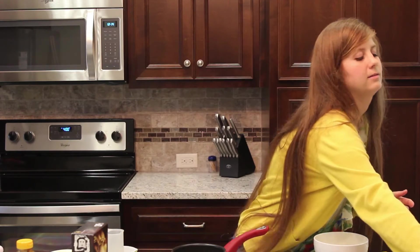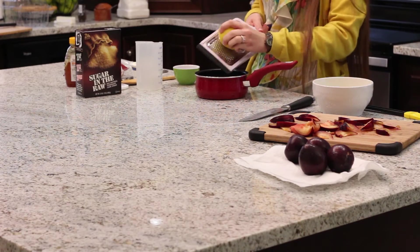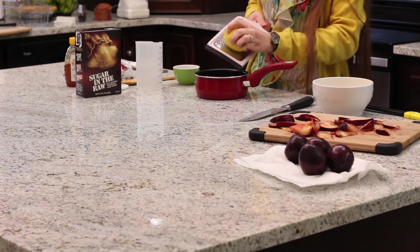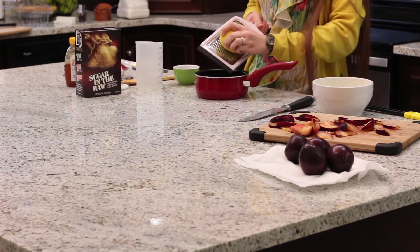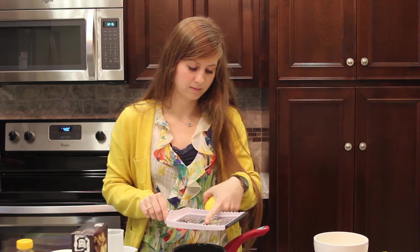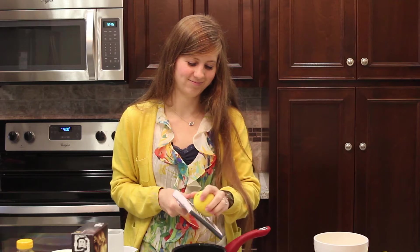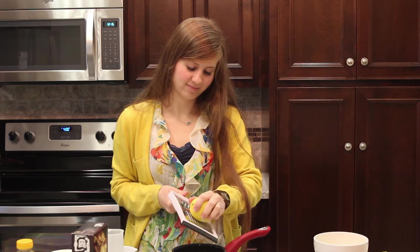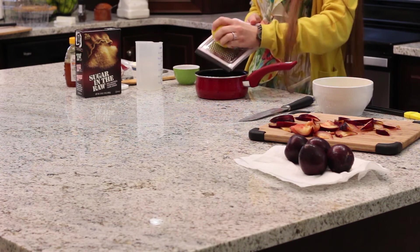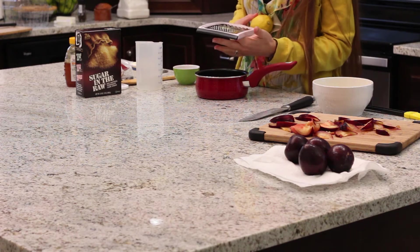Now I'm gonna take our lemon and just zest a little bit into the mixture. Sometimes you have to scrape it off the bottom of the zester. You want to do just enough to give it a light flavor, so you don't have to do the whole lemon.